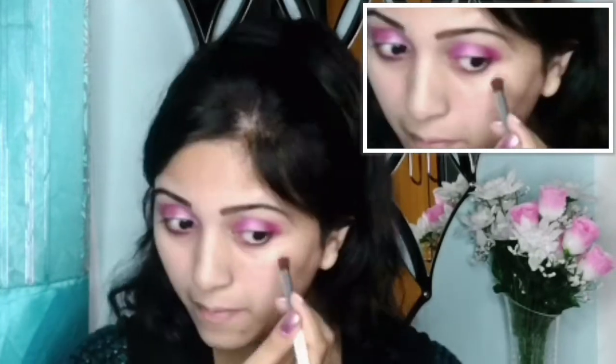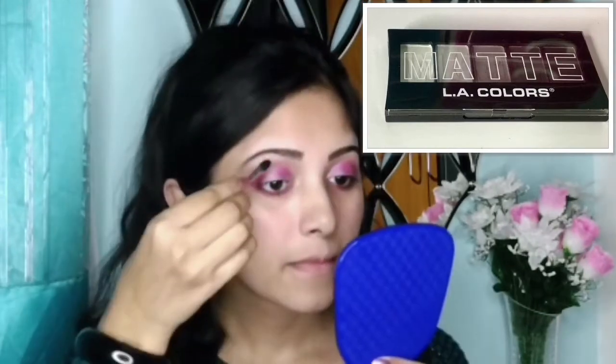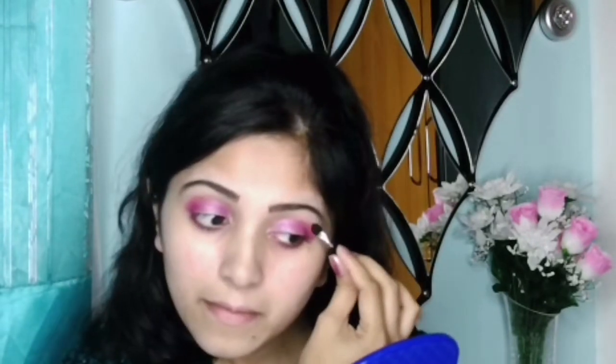Now by taking this medium pink shadow and with that same fluffy brush I will blend the lower lash line's dark pink shadow. Then from the LA Colors matte palette I'm taking this white shadow to apply it below my eyebrow area, as it will give a soft look to my eye makeup.